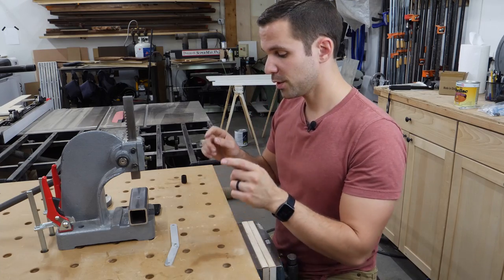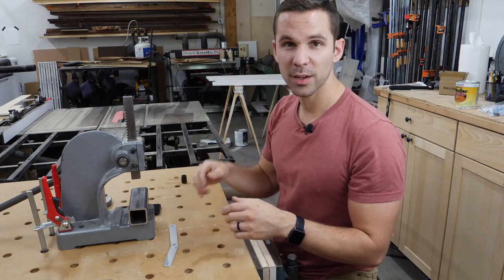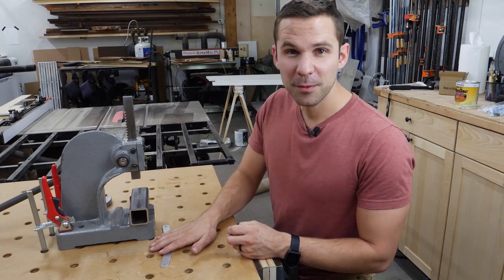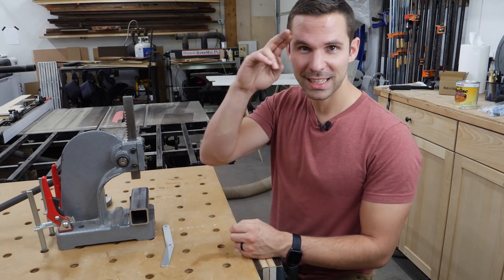As always, I will have links to the data sheet, these studs, the arbor press, and everything else in the description below if you want to check those out. I hope this was helpful to some of you out there. Thanks for watching and joining in our pursuit of knowledge. Take care.